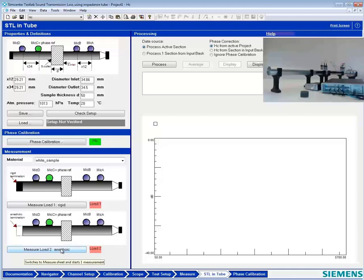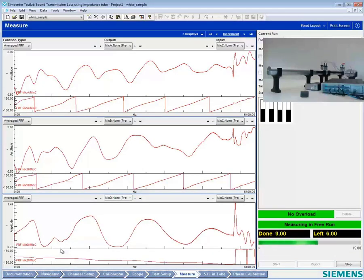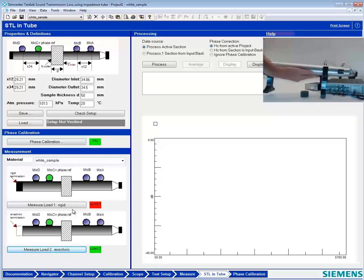We're going to measure the anechoic termination. Notice I could go in any order, but we want to measure two conditions: anechoic and rigid. The next and final step will be to measure the rigid termination. The anechoic has material inside of it that absorbs all the sound. The rigid has no material — it's just a rigid connection.